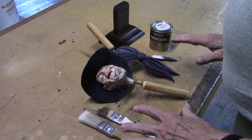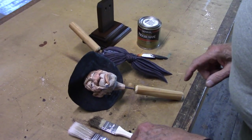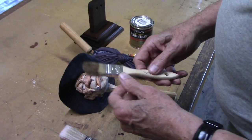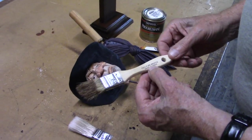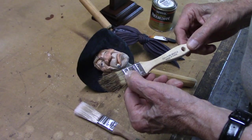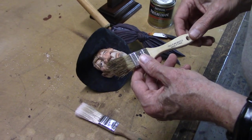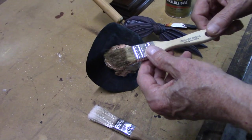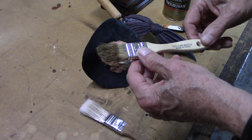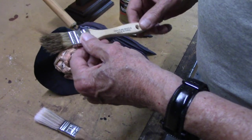We're ready to varnish the piece. Normally I go down to Walmart and buy these cheap bristle brushes in the paint section - they're about a buck a piece. I get 6 or 8 of them at a time.